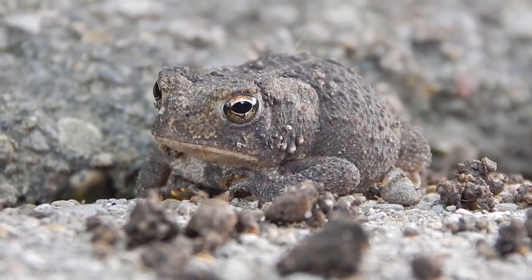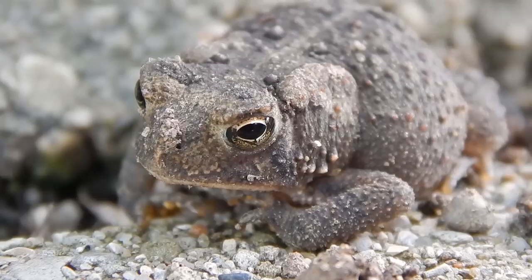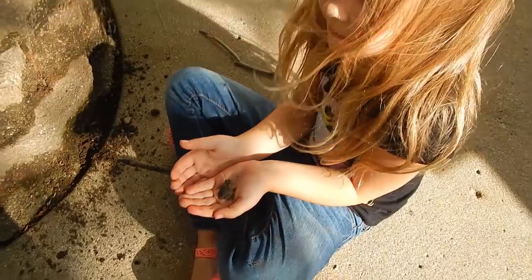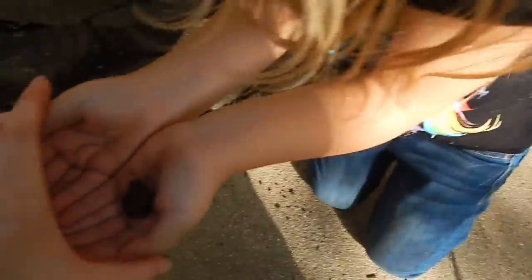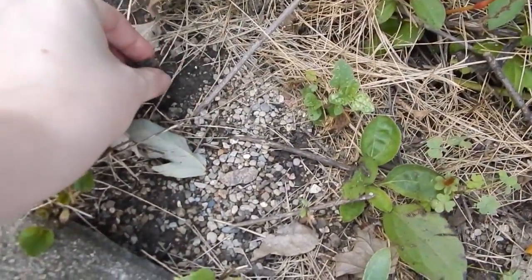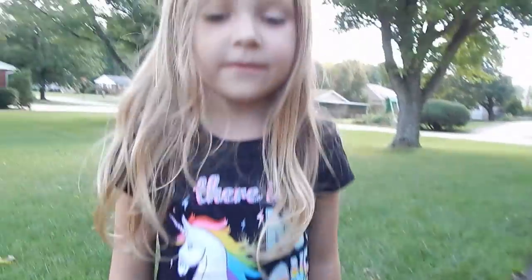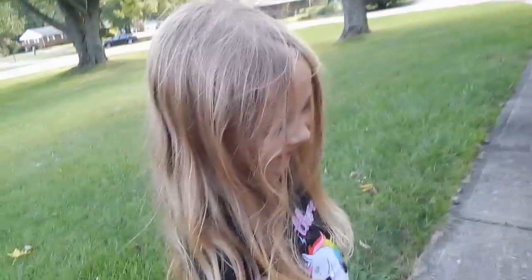Hello little toad — he might be a big fat baby toad. Be gentle with him. Let's take him to the side garden so we can let him go. Put a hand over top so he doesn't hop out and get hurt. Let's set him in the dirt — there you go, go hop away. He's camouflaged into the dirt. Say goodbye little toad. Goodbye little toad. Goodbye.